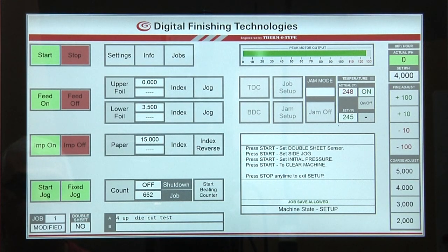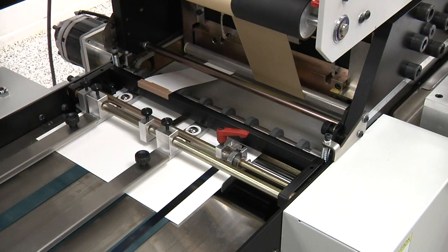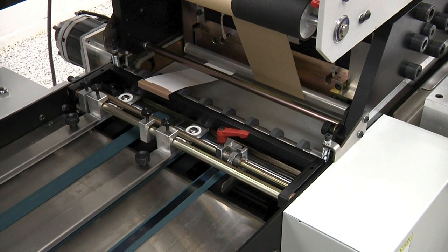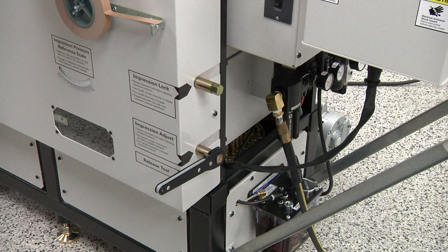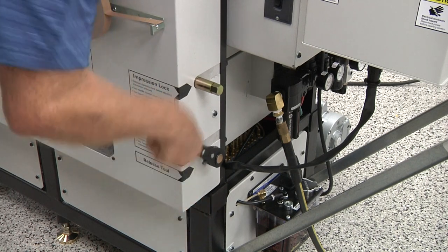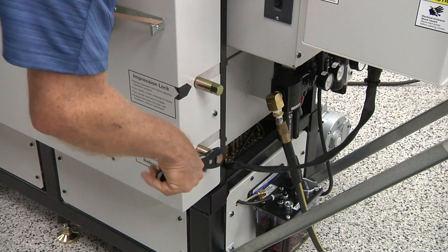After setting the side jogger, press the start button again and the sheet will be advanced into the impression area by the distance set in the paper window. The machine will automatically stop at the top dead center on impression position. At this point, the operator can adjust the initial impression setting by increasing impression pressure until there is contact between the make ready plate, paper, and die.